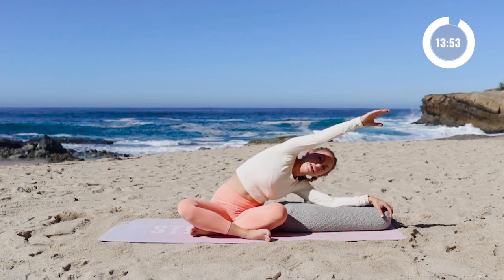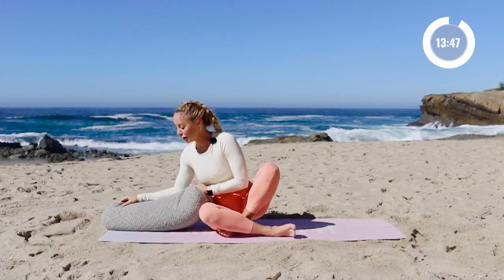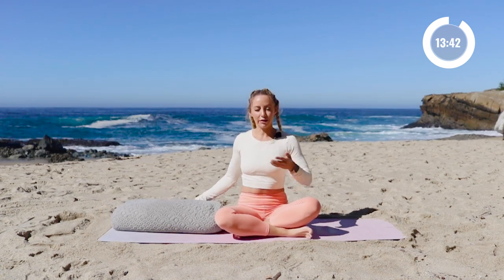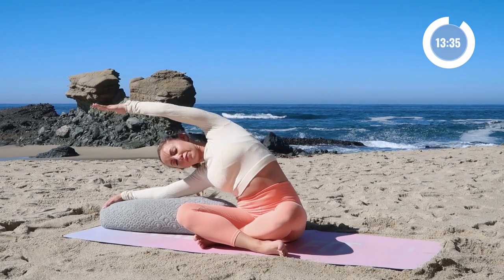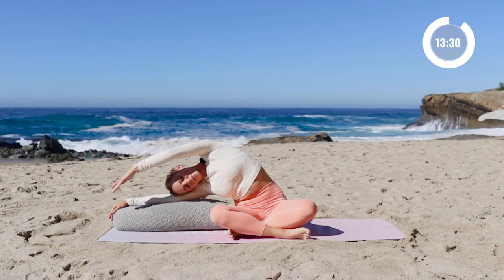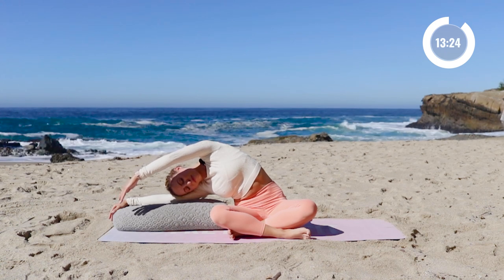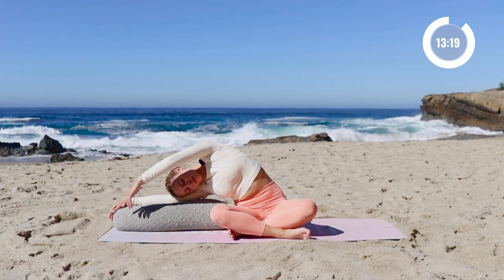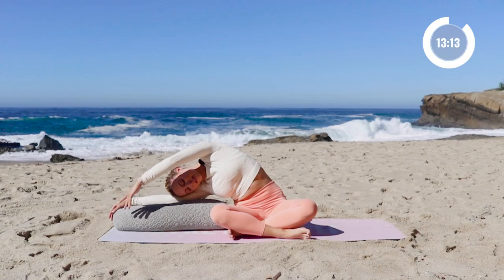One more inhale in. Exhale, come all the way up to the top. Doesn't that feel so yummy? You feel the low back release as well as all the side body muscles. So now we're going to take an inhale in, exhale, let's come to the other side. With every exhale, remember to release tension.